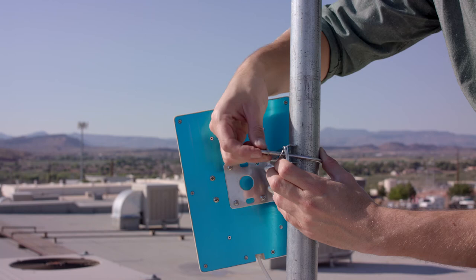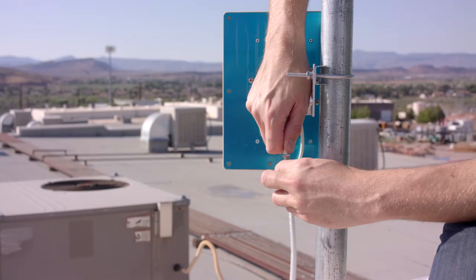Slide the washers, lock washers, then nuts onto the bolt, then tighten them down with the wrench. That's it. Now just connect the antenna to a length of cable and continue with your installation.